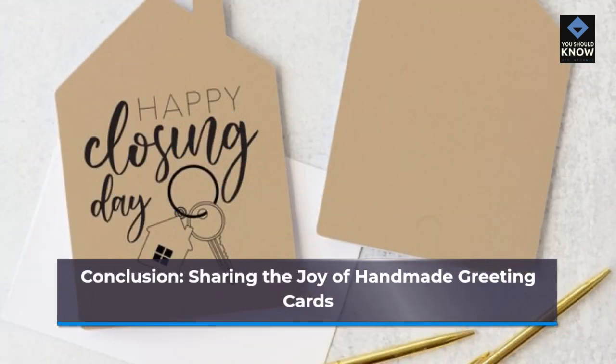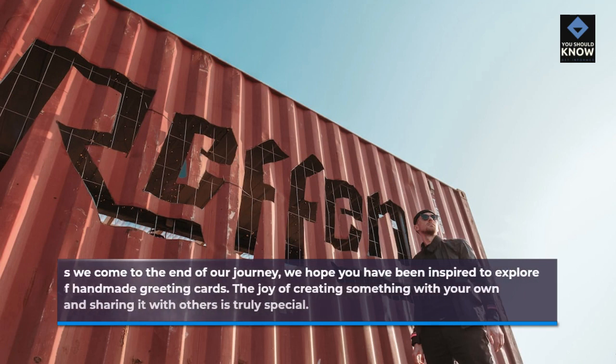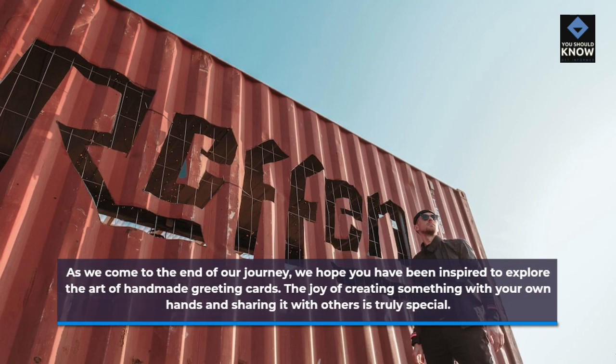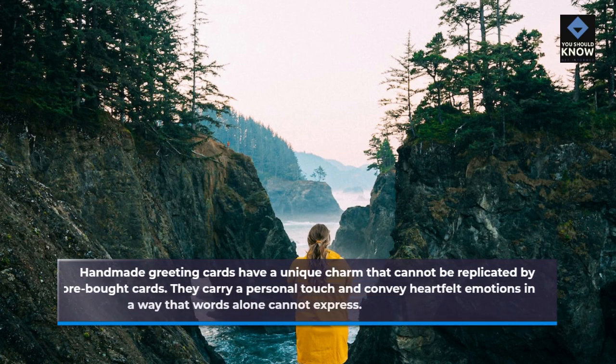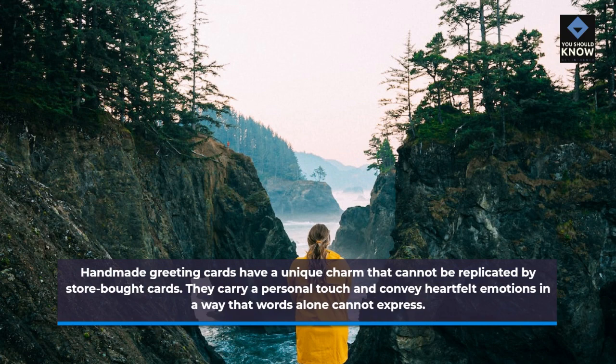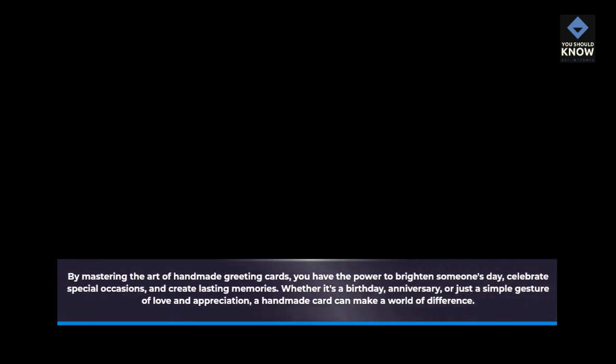Conclusion: Sharing the Joy of Handmade Greeting Cards. As we come to the end of our journey, we hope you have been inspired to explore the art of handmade greeting cards. The joy of creating something with your own hands and sharing it with others is truly special. Handmade greeting cards have a unique charm that cannot be replicated by store-bought cards. They carry a personal touch and convey heartfelt emotions in a way that words alone cannot express. By mastering the art of handmade greeting cards, you have the power to brighten someone's day, celebrate special occasions, and create lasting memories. Whether it's a birthday, anniversary, or just a simple gesture of love and appreciation, a handmade card can make a world of difference.